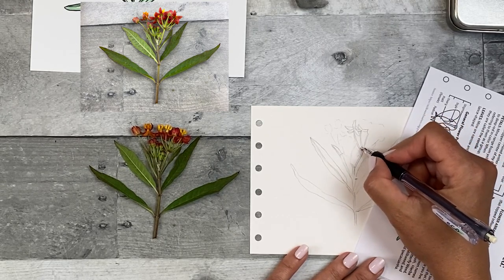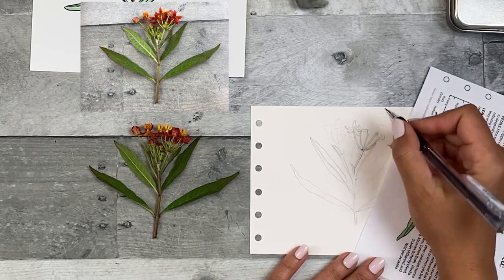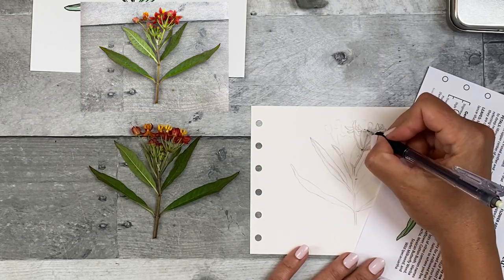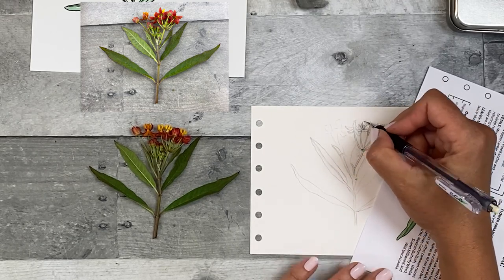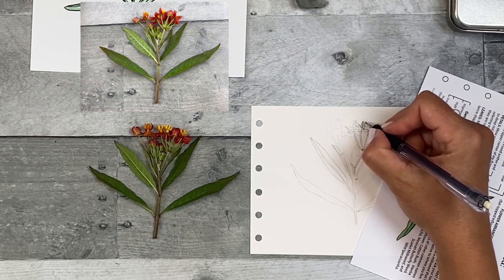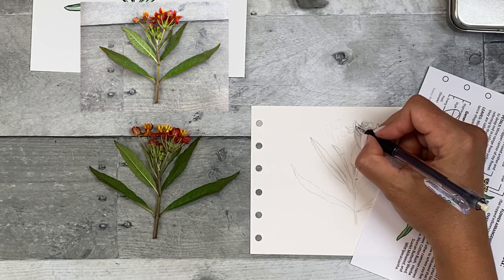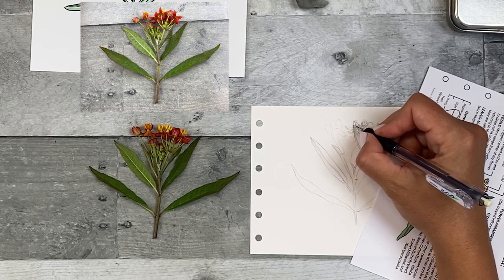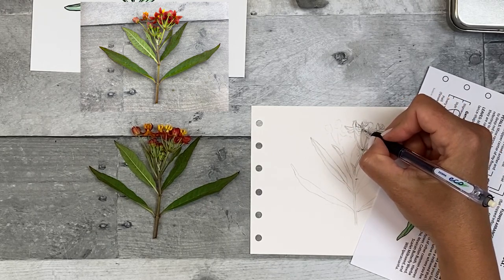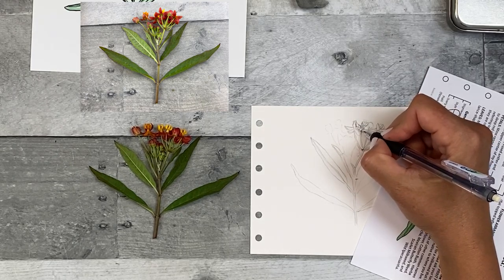I'm leaving the lines I had drawn previously just for speed. It's good to start learning to do it fast. The technique to increase your speed is to leave those lines and erase less. So I just want to go throughout and draw the plant.